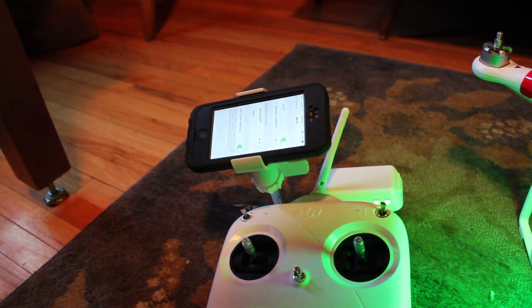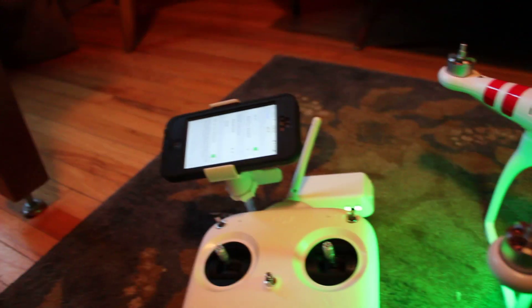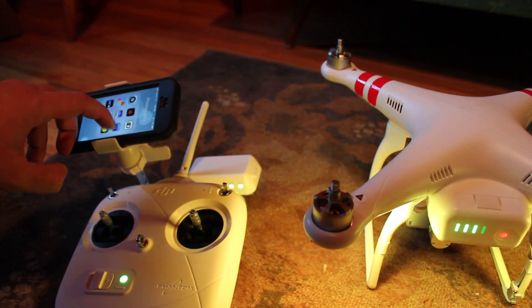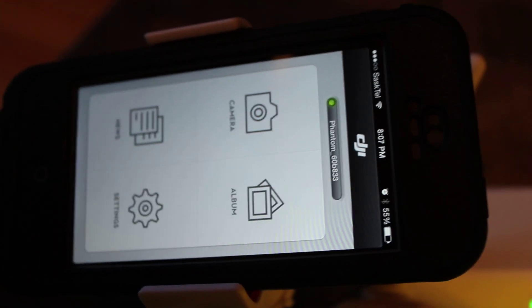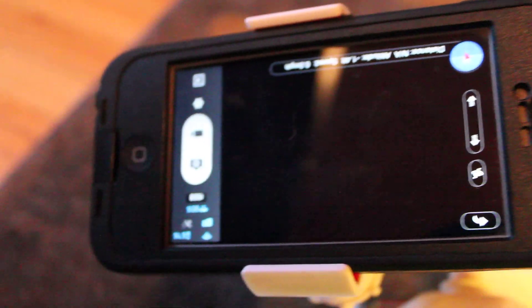Alright, join the network. I'm not sure if you can see that — yeah, that Phantom right there. Alright, now I'll go to the Phantom app. Okay, and it shows that it's connected right there. The camera shows a black screen, but as you can see it is connected.